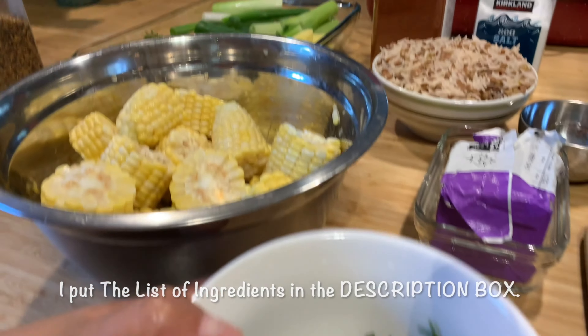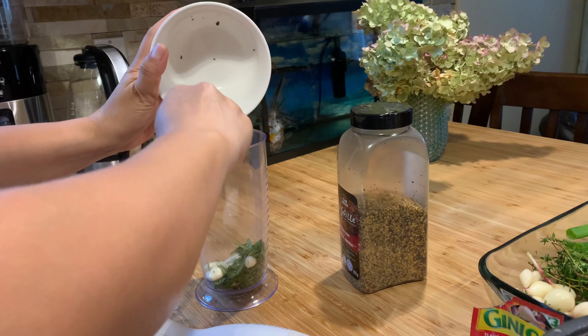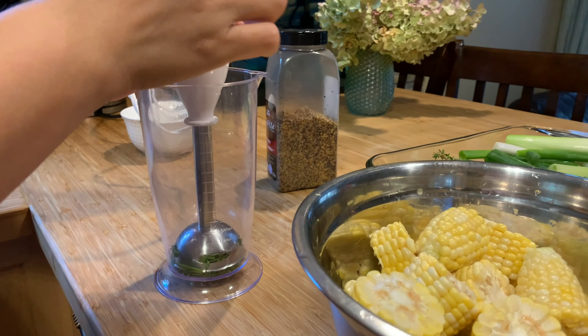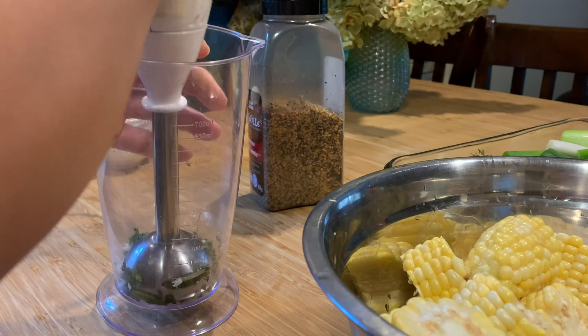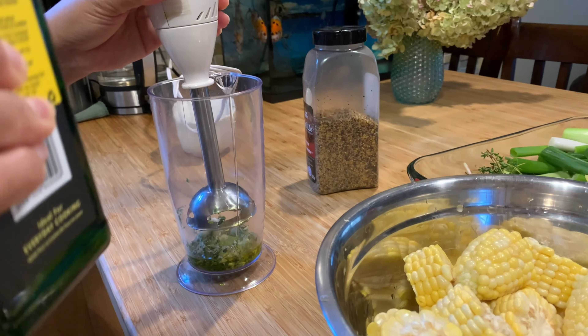I will make the butter mixture. This is the thyme, rosemary, and garlic. I will put it in the processor and grind it. It's gonna be nice.